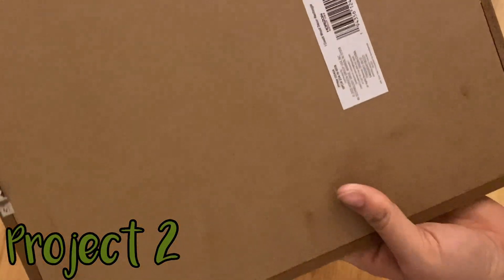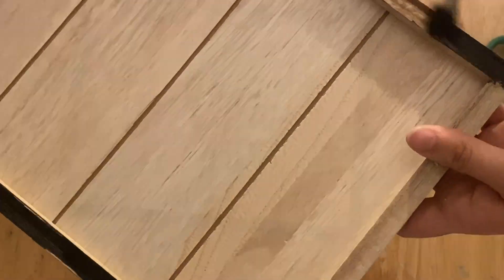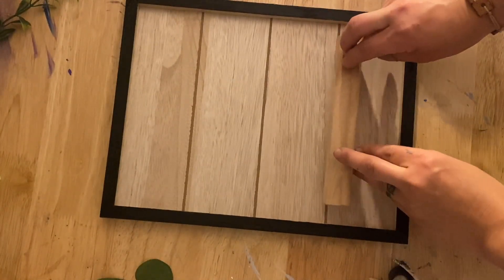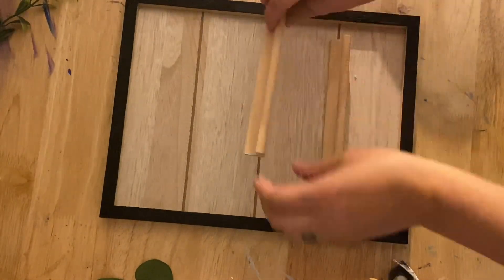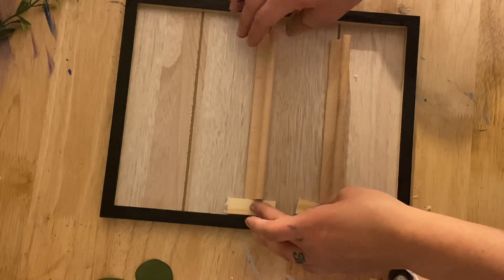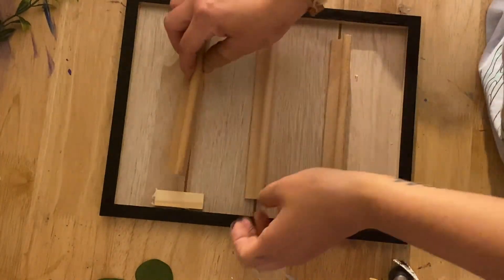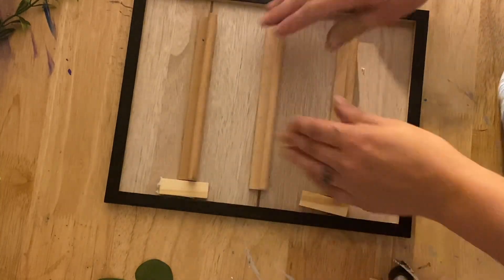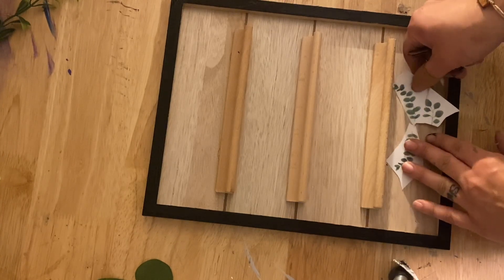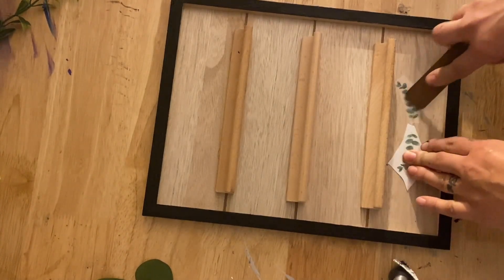This next project is using a Dollar Tree spot little frame. I did have to paint the outside edge black because it was chipping a little bit. Now I'm taking some leftover Scrabble pieces from my friend Lisa, who has so many crafting things. I wanted something very simple that I could keep up pretty much year round. I love year-round decor, and I'm not quite sure if I'm going to keep this or give it to a family member. I haven't quite decided.